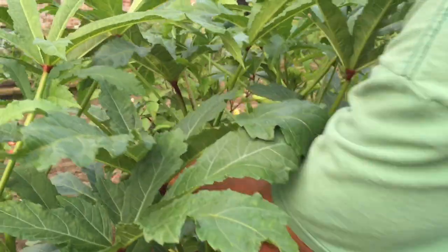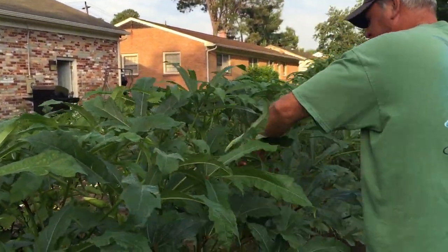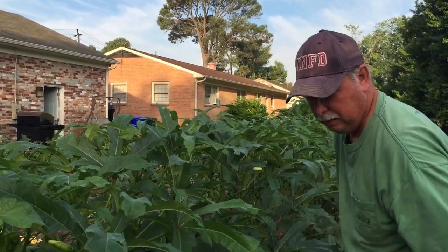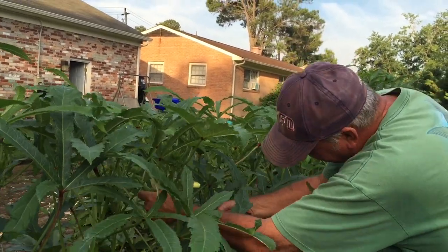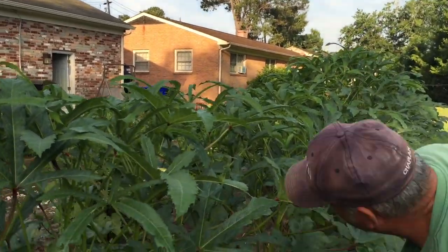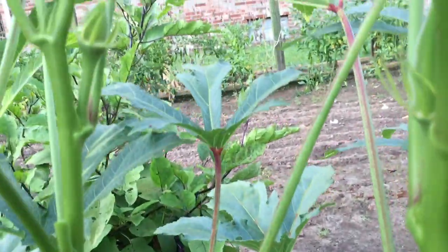Let me go through and get some of this. You can see it's grown quite a bit overnight. I leave the little ones and come back to get them the next day. So you just get the ones that are good enough to cut. You just have to keep up with them.